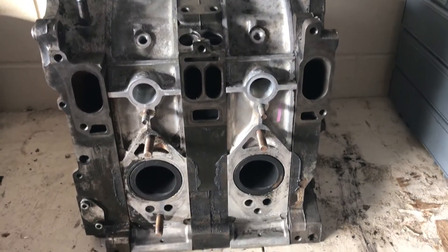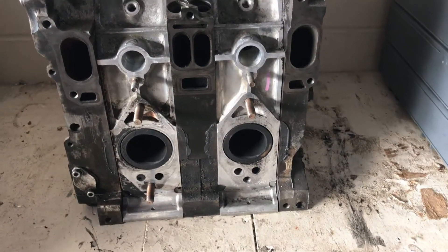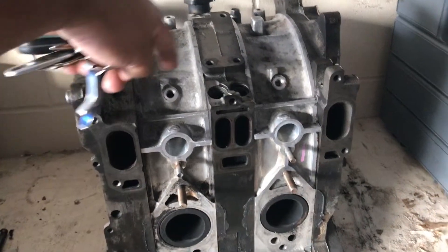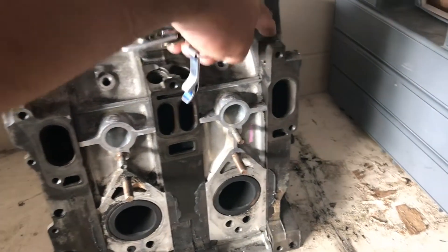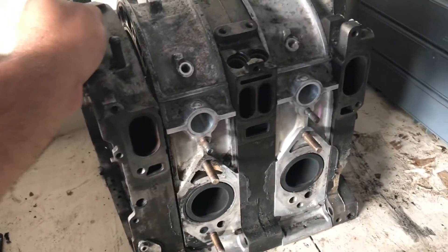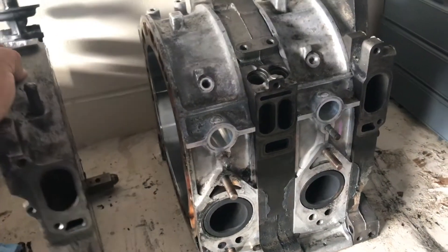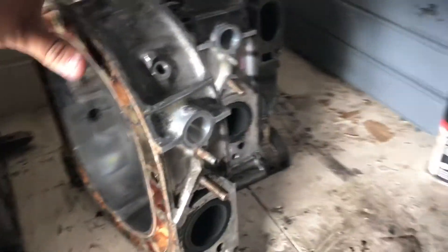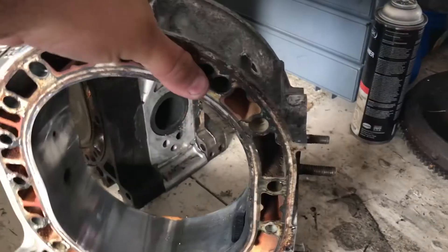Semi PP action. I bought a set of 93 plates and then I bought some T2 housings. I got the housings Semi PP'd.